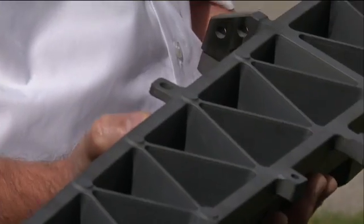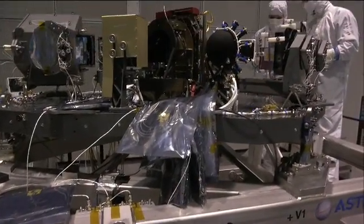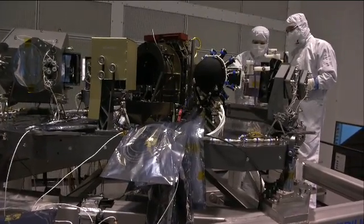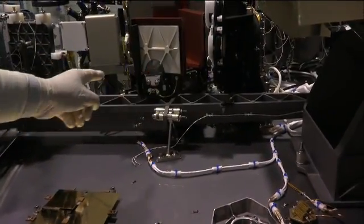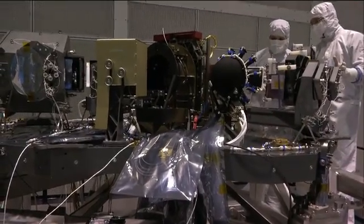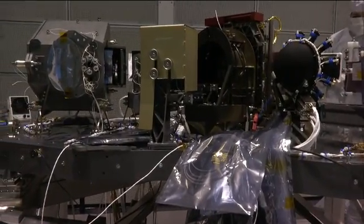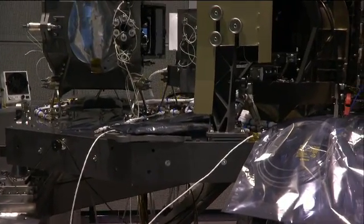I can show you this piece within NIRSPEC when we are in the clean room. Do you recognize the piece of silicon carbide I showed you outside? Oh yeah, that bar right there. It is part of an optical element on NIRSPEC. Every gray-colored item you see here is made out of silicon carbide — it's representing 75% of the structure you see.